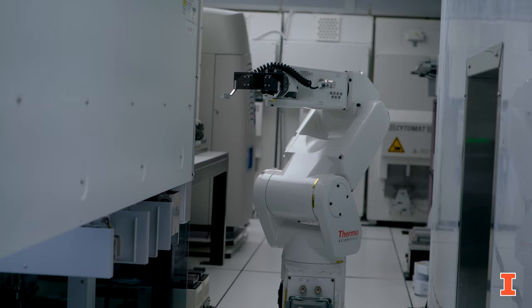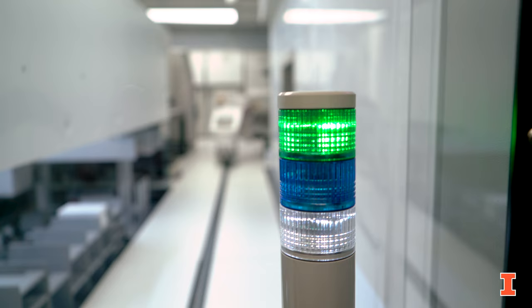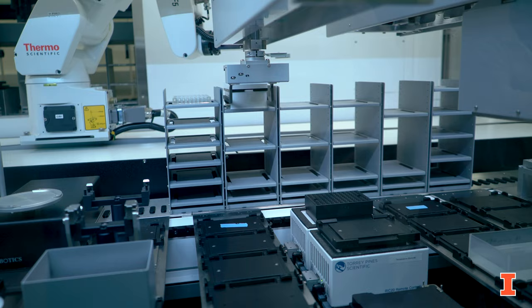I'm with Mason over here at the iBioFab, and he's going to tell us a little bit about a protocol that he's been working on today. Hey guys, I'm Mason. Today I'm going to show a simple protocol of transferring a plate to some of our equipment inside the iBioFab and doing a simple liquid handling transfer.